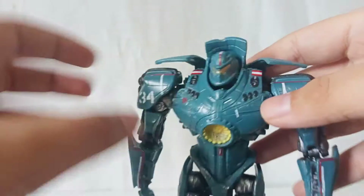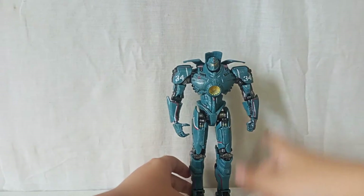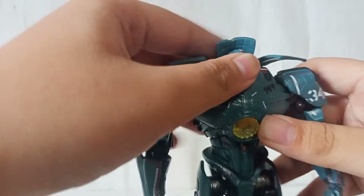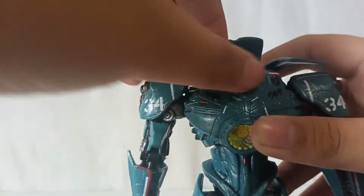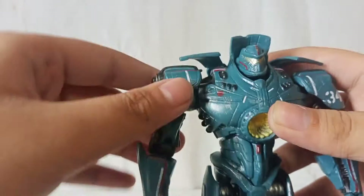Let's do a little 360 view. We got some nice details here. Let's get into the articulation — the head, I think, is on a ball joint, but it's a little bit stiff. You can kind of get a little wiggle though.